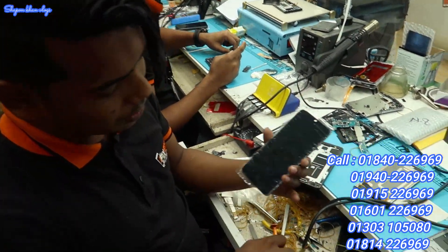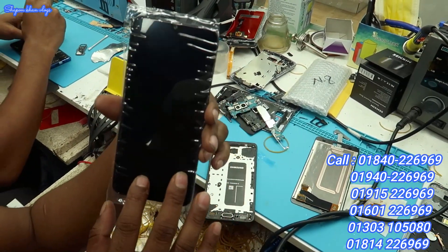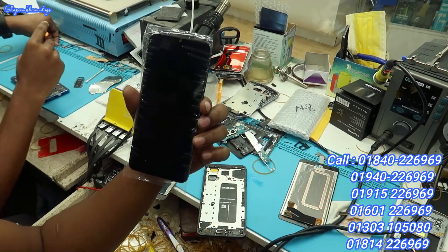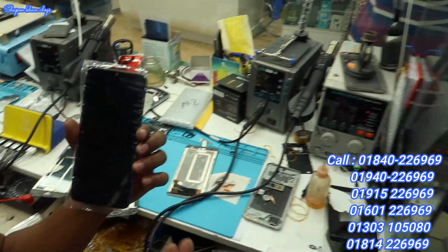I think it was a good result. I've done a lot of repairs. The smartphone glass was broken. We've changed the glass successfully.